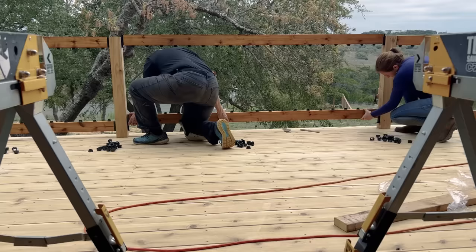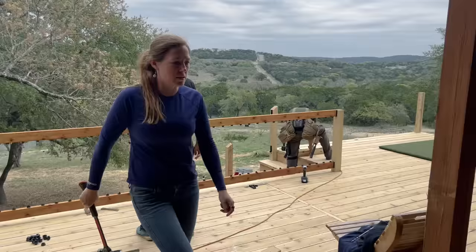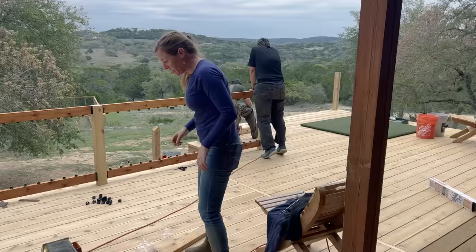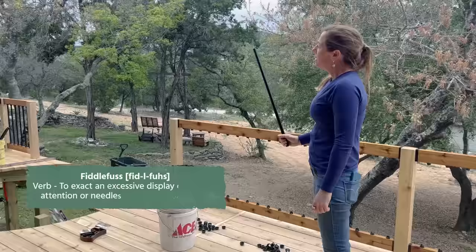Next the rails can be slid back into place, then the last step is to click into place the balusters. This is the fun part — click, click, click, click, click. The system is going to be so quick and easy. Instead of having to fiddle and fuss — believe me, I know about fiddle-fussing because look at all those wooden balusters — I bet I could put in five of these sections in the amount of time it took me to do those sections.